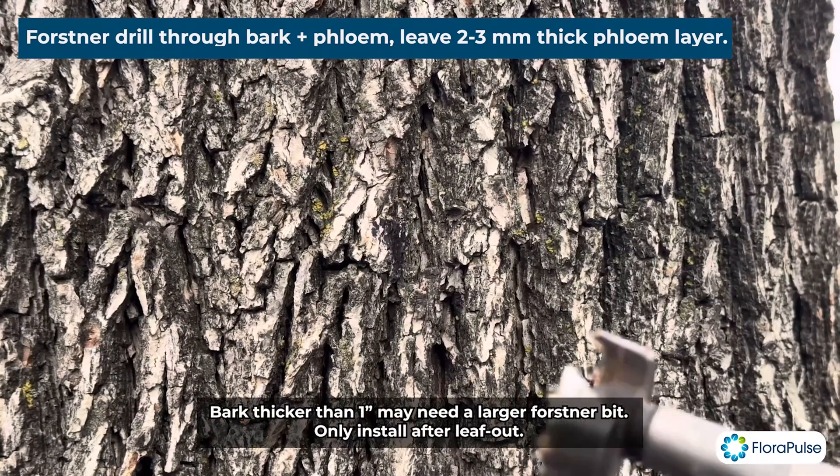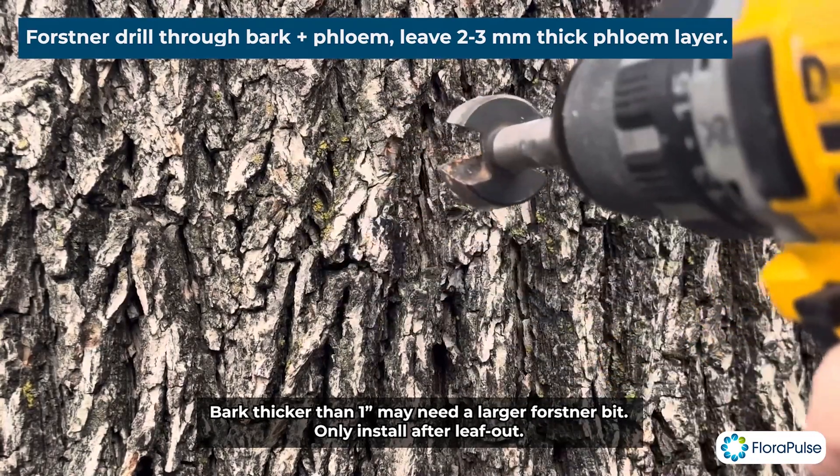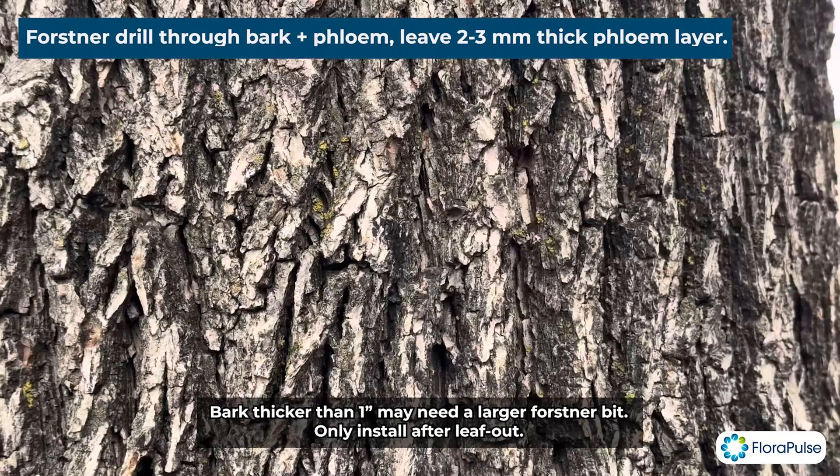So let's just get started. We're going to start using a one-and-a-quarter inch Forstner bit to drill through the bark and through most of the phloem. You want to leave about two to three millimeters of phloem for this installation.